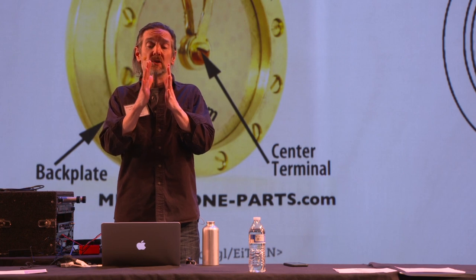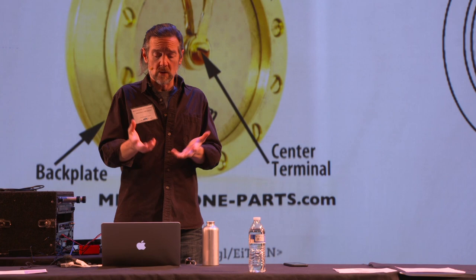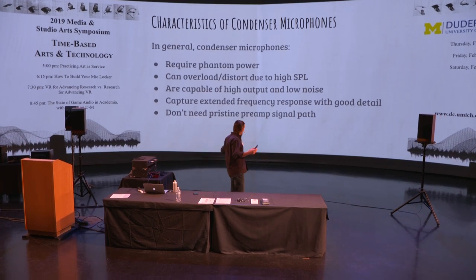As that gap changes size, it creates a voltage that can be read off as an audio signal. So those are some of the sonic effects that follow from the design of a condenser mic system.